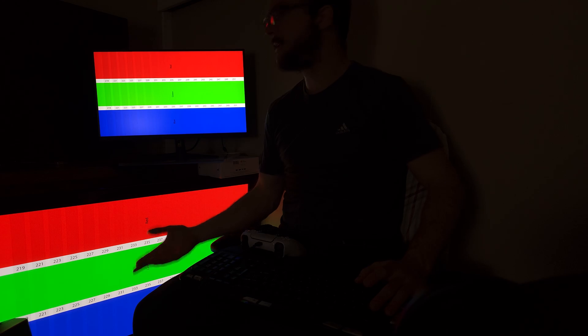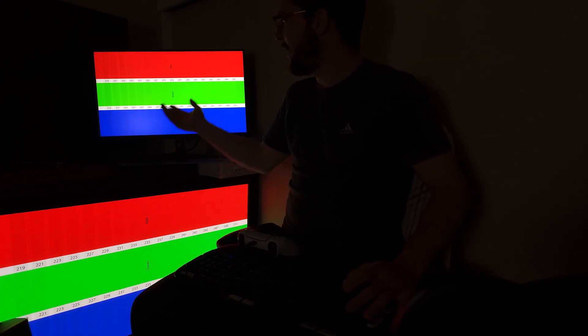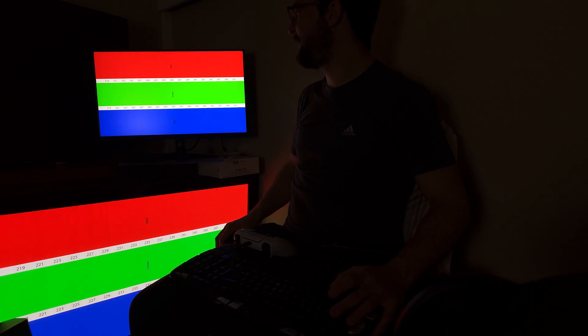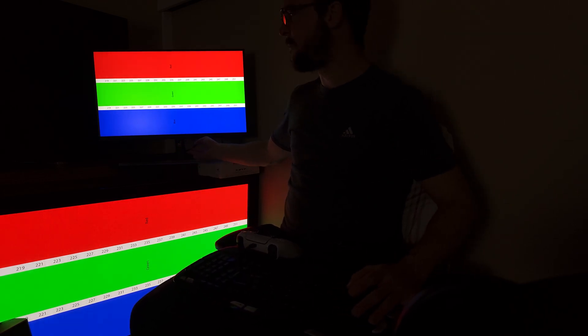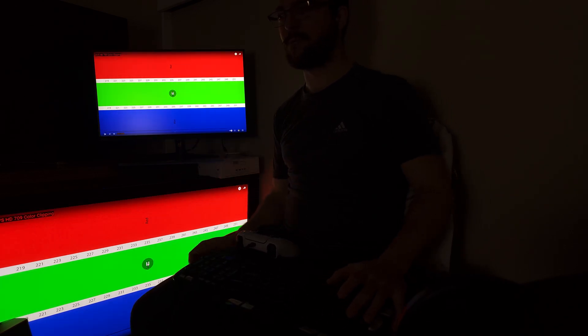Does it matter if you have instruments to calibrate this LCD screen? Not really. You might get an accurate white balance, but it won't make much difference. The best you can do with a monitor like this is create an ICC profile, but that makes no difference for games since games are not color-managed applications.